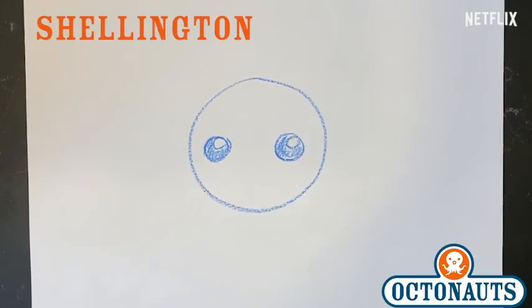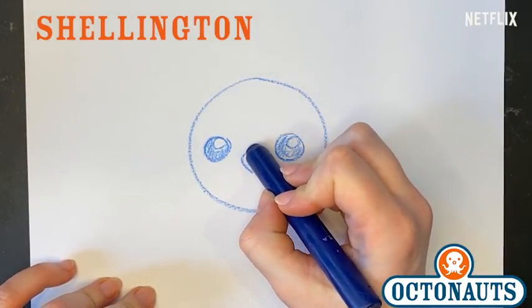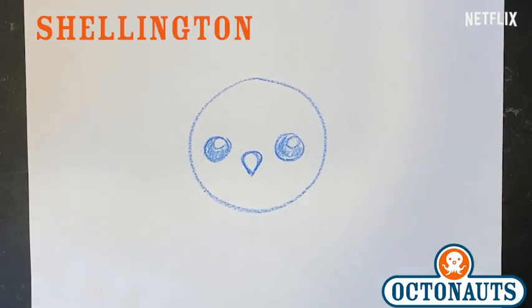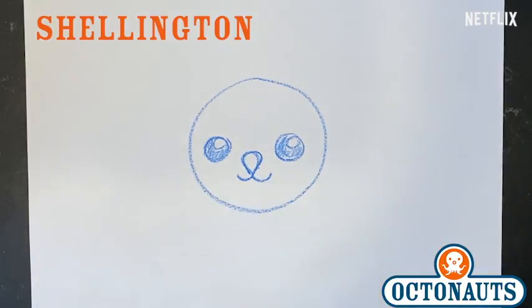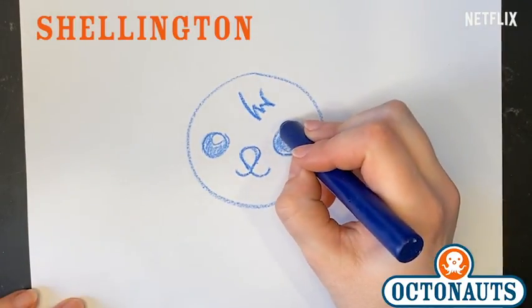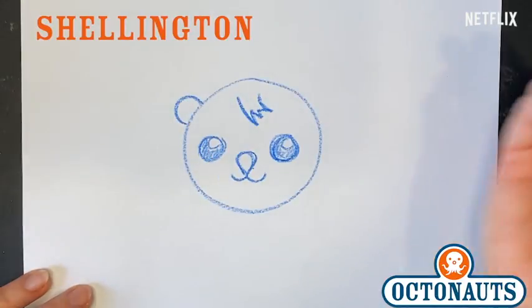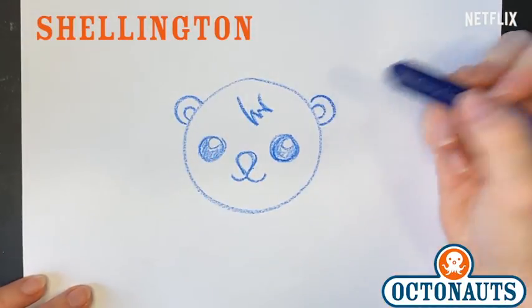Now Shellington has a different nose than all the other Octonauts, and it basically is an upside-down triangle. It's an upside-down triangle, but has a bit of a curve on the top — I guess you could say it looks like an upside-down teardrop. And then once you have that, he has a little muzzle under his mouth, which is basically a half circle this way and a half circle that way. And then for his hair, just like we did for Tweak, we're gonna have some wisps up there at the top of his head. And there you go — that's basically Shellington's face. But what are we missing? Ears. So we'll draw an ear over here, an ear over there, and then another half circle inside, just like his inner ears.